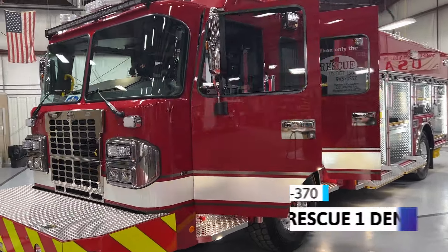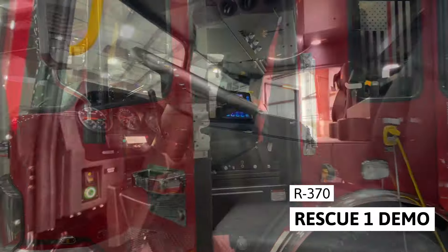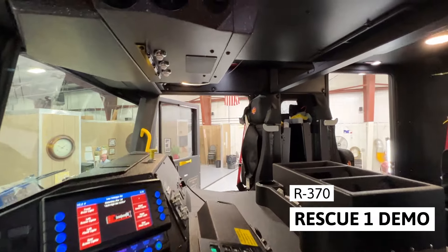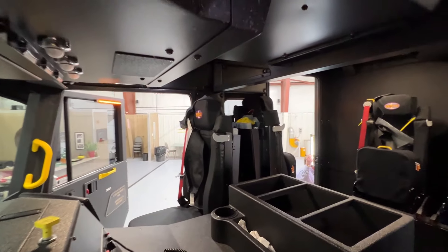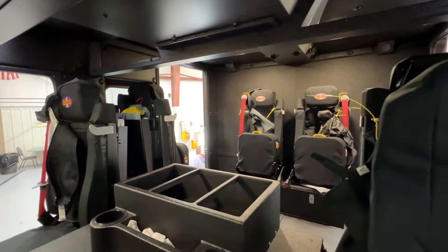We are back again with the Rescue One Demo Unit R370. Starting at the front of this extreme-duty walk-around rescue, the Spartan MetroStar EMFD cab makes its presence known with its 28-inch severe-duty front bumper and hot-dipped galvanized frame.